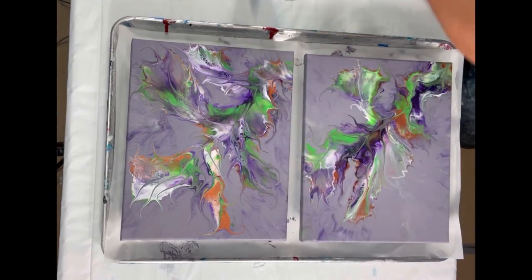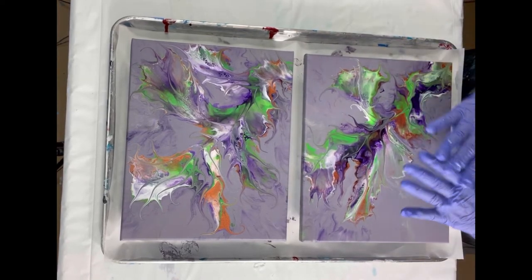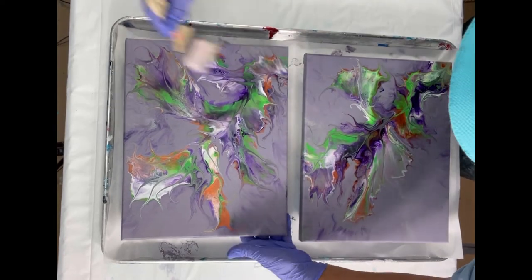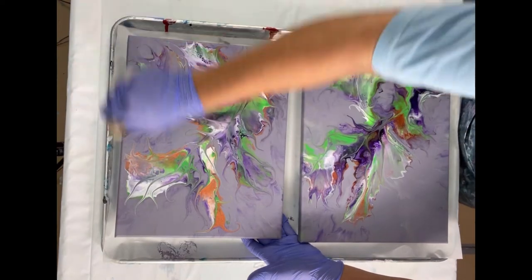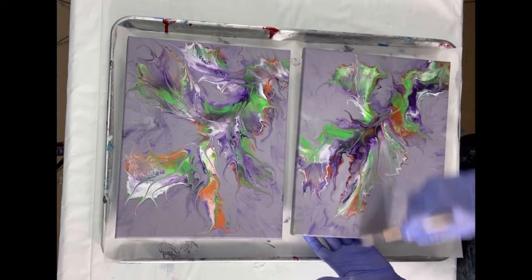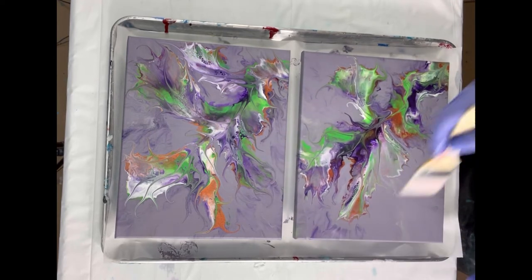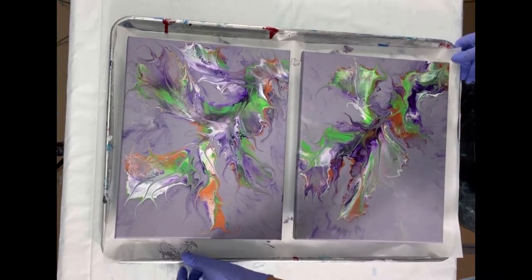Right before I pour the resin, I'm going to wipe or brush off anything that might be on the surface of the canvases, because as they sit and dry they may have picked up some dust.